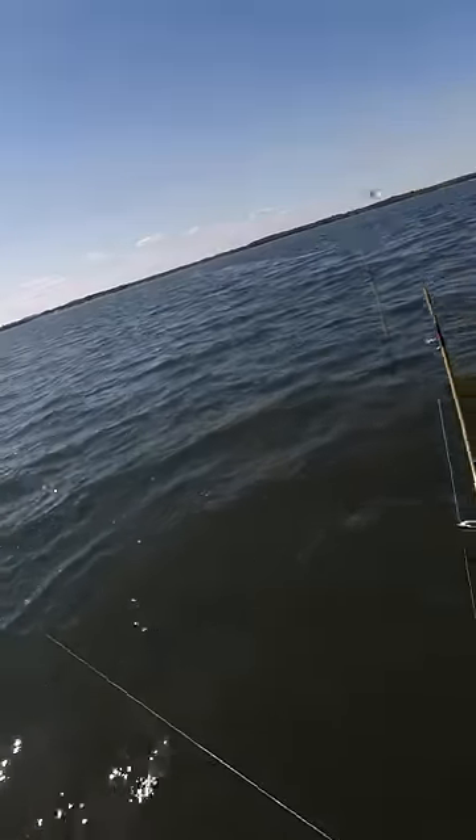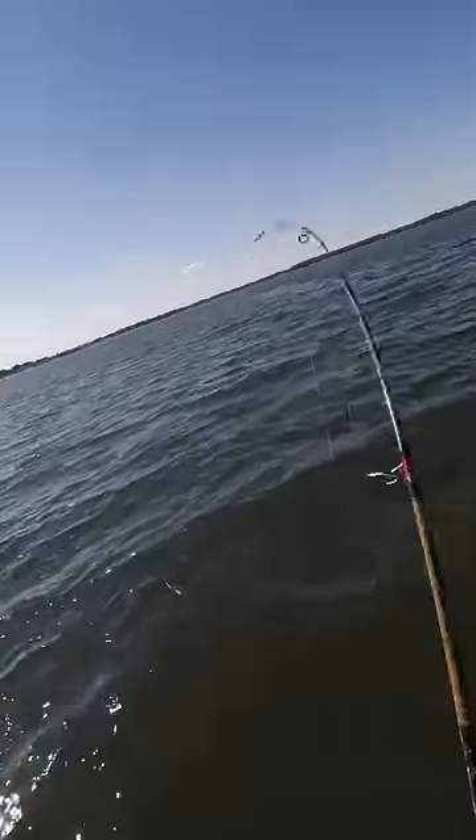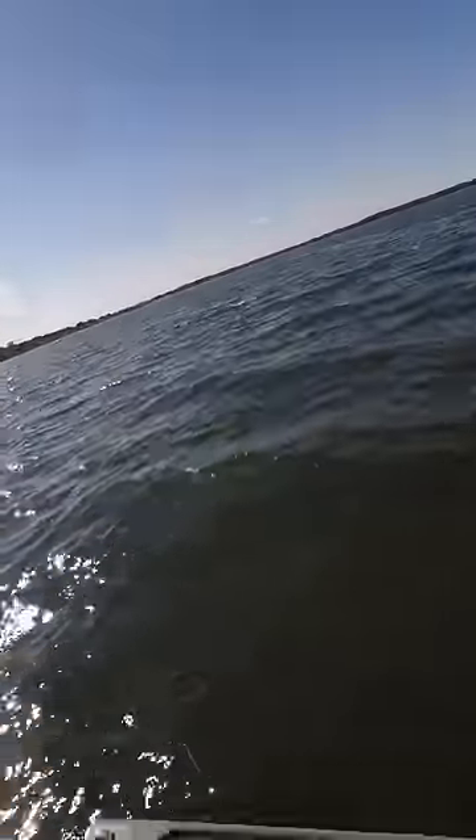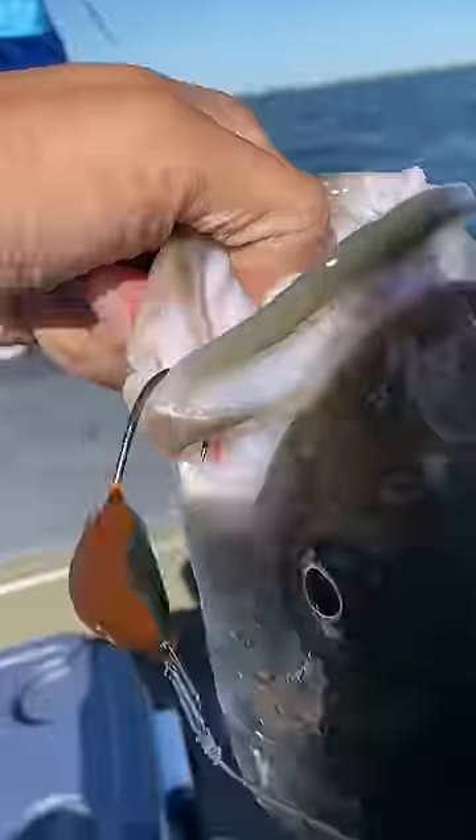And sure enough, fish on, off the bottom. Dude, that felt just like a jig bite. Healthy little 26 inch striper off of green crab. Pretty wild.